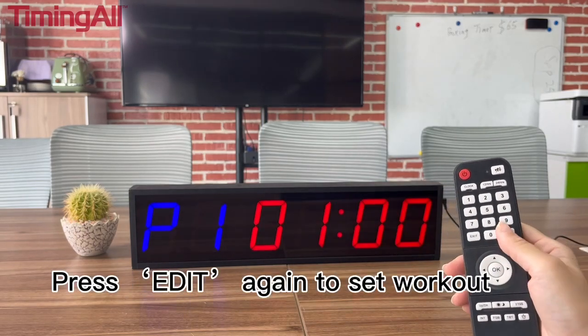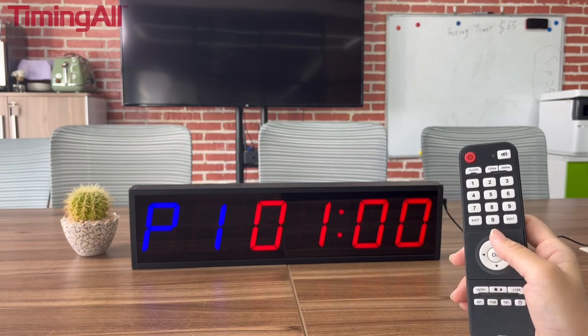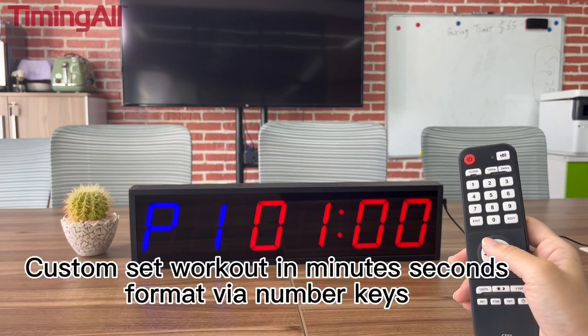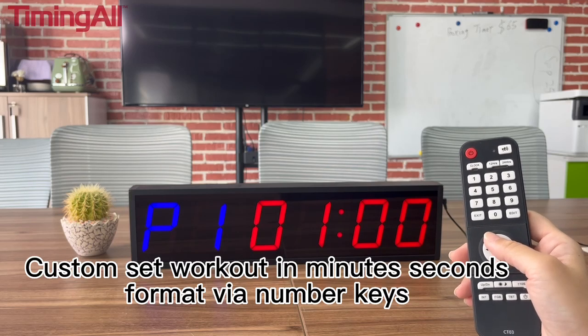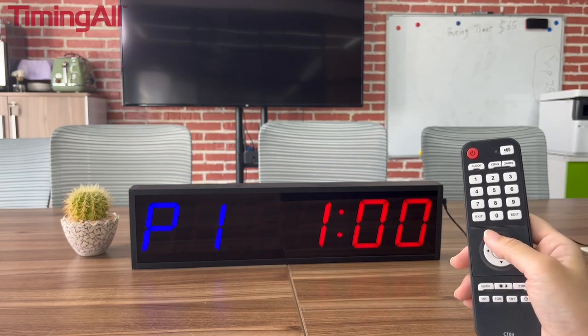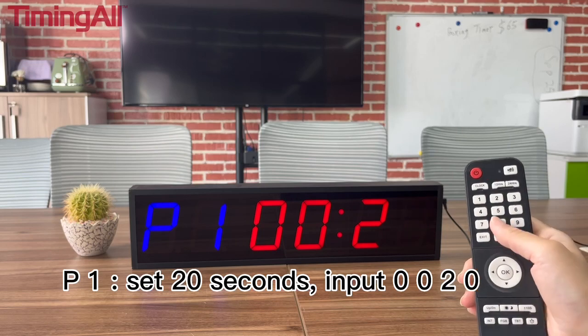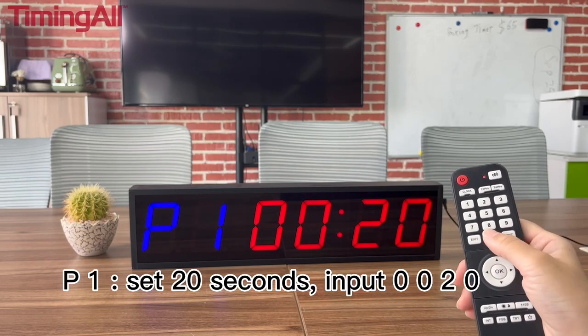Press EDIT again to set workout time. Custom set the workout in minutes and seconds format via the number keys. P1 indicates the workout time setting — for example, set 20 seconds by inputting 0, 0, 2, and 0.